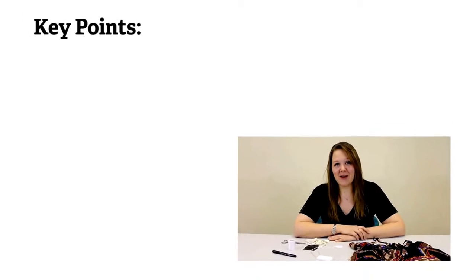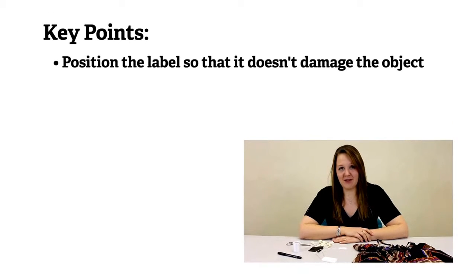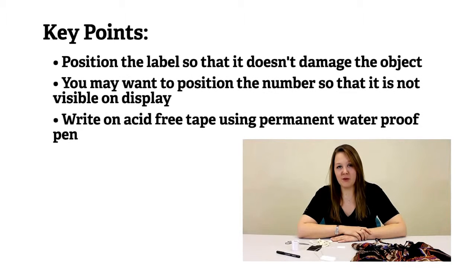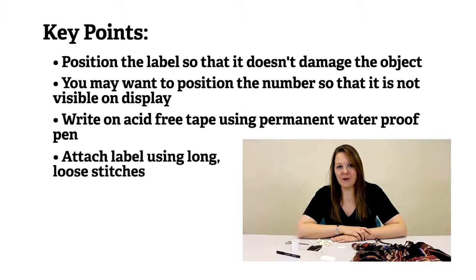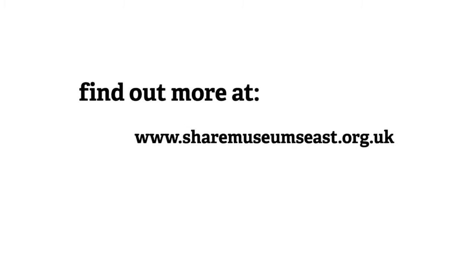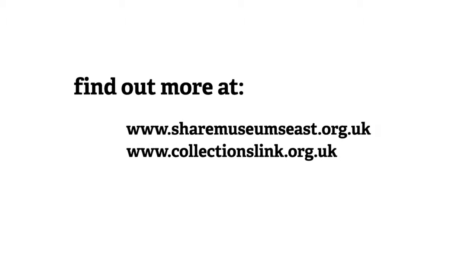Key points to remember when labelling a textile object: always think about where you're going to position the label so it doesn't damage the object or isn't visible whilst it's on display. Write on the tape with a waterproof permanent pen — a laundry pen is a good one. Use long, loose stitches. You can always tie on a label if you don't think you can sew one on, especially if the object is delicate — an example is putting it through a buttonhole. You can find more information about labelling and marking museum objects on the Share website and on Collections Link. In particular, you might find the Labelling and Marking of Museum Objects booklet very useful.